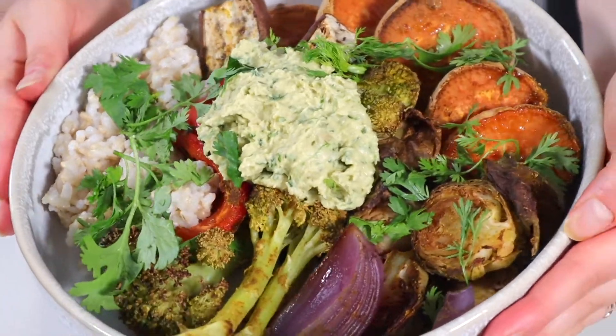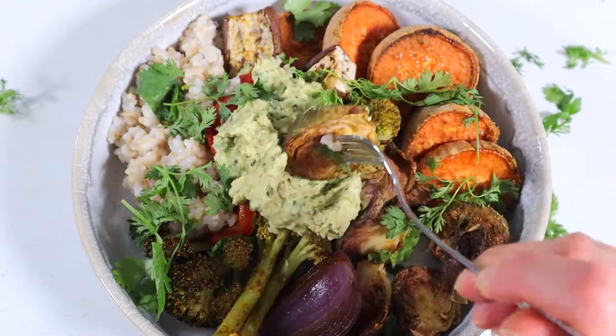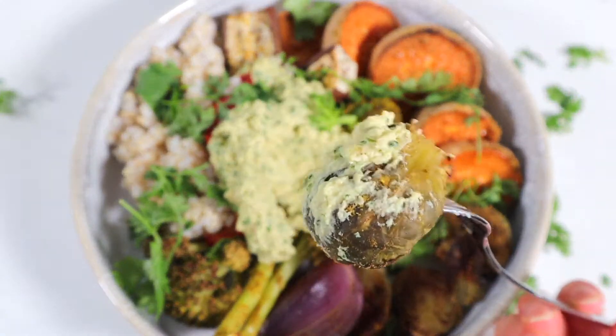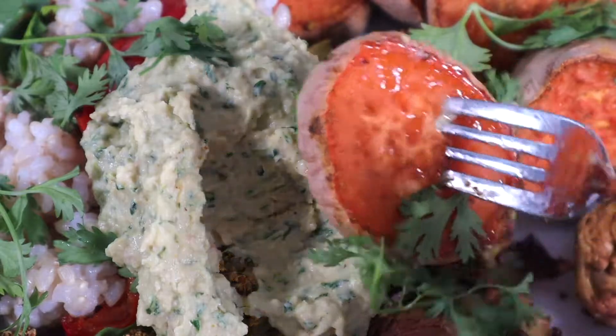I am truly obsessed with these curried baked veggies. This meal is so incredibly simple to make but it's so comforting, delicious, filling, and nourishing. Make sure you let me know in the comments below if you end up making some and what veggies you used — sharing is caring!